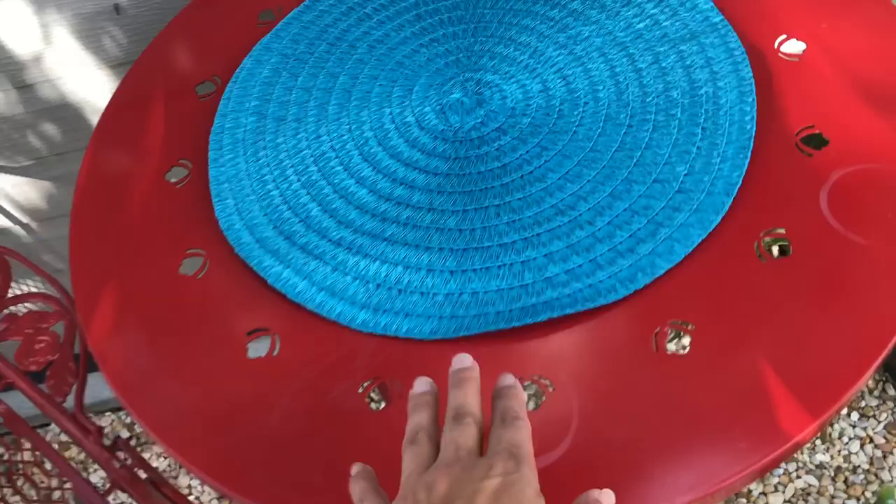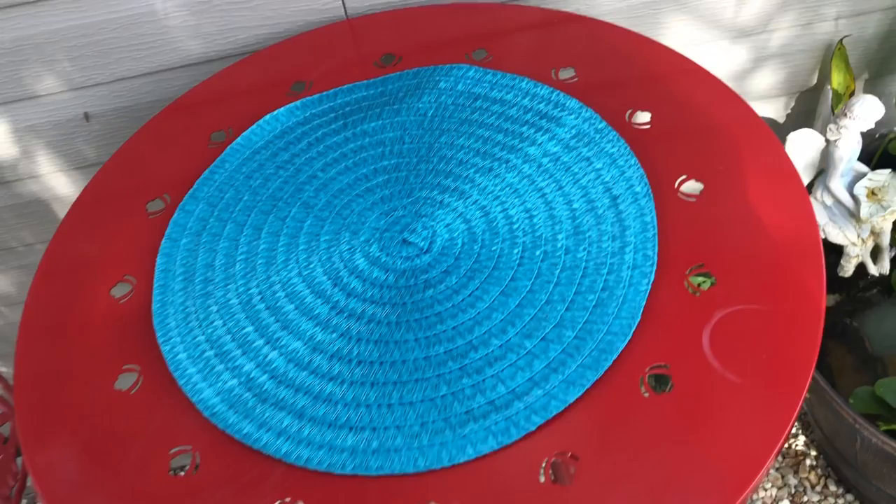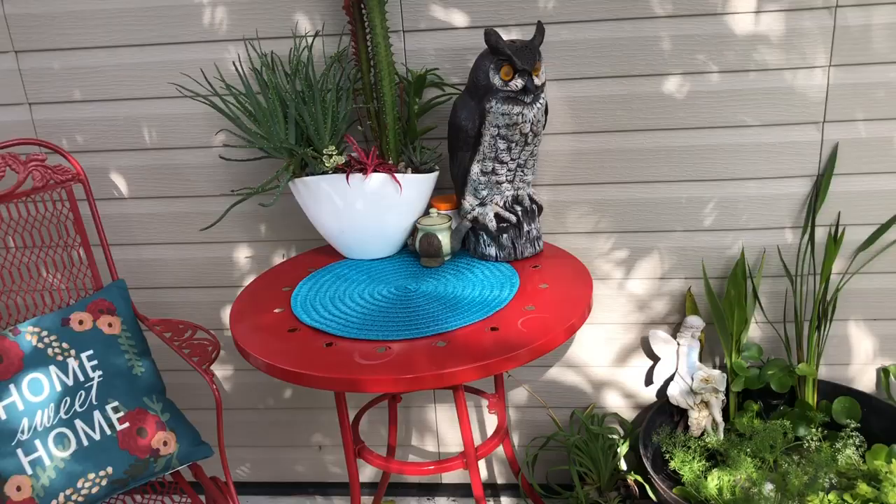This is the mat right there and I think it's super cute. I don't know if it'll get moldy out here when it rains — if it does, it was only a dollar, so it's not a big deal. I can get another one, but I really like the colors. Let me put the plants up and set it up how I had it so we can enjoy the way it looks. Look at that blue, how it pops!